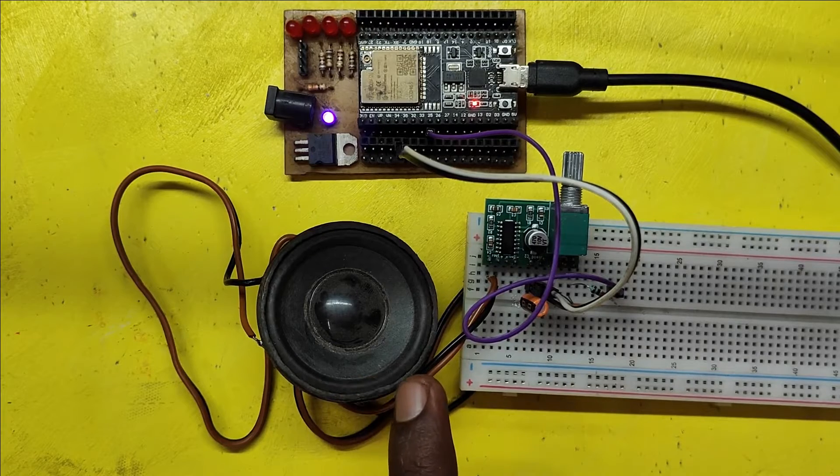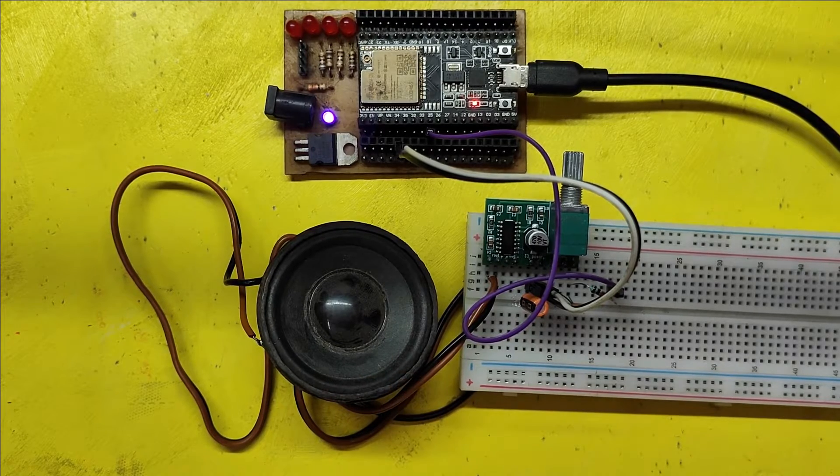DANGER DANGER RED ALERT! MOTOR ON! FIRE! Please watch the full video to make this project.